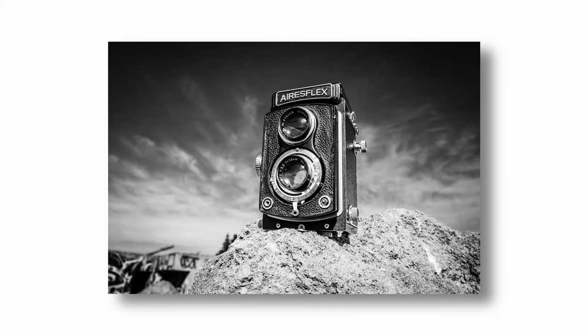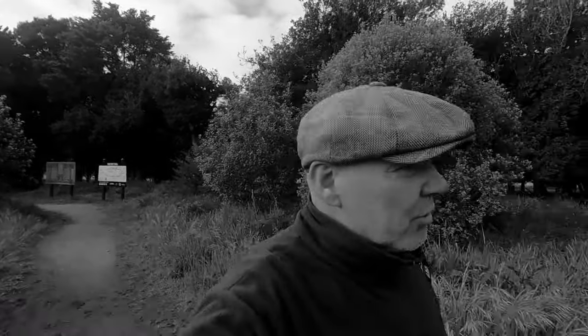Morning all. A while back I got out my Airsflex twin lens reflex camera from the 1950s — beautiful camera, but I struggled with it a little bit. I'll link to the video above, but the image inside the viewfinder was very patchy. I struggled to get a focus with it in dull light; in good light, no problem whatsoever.